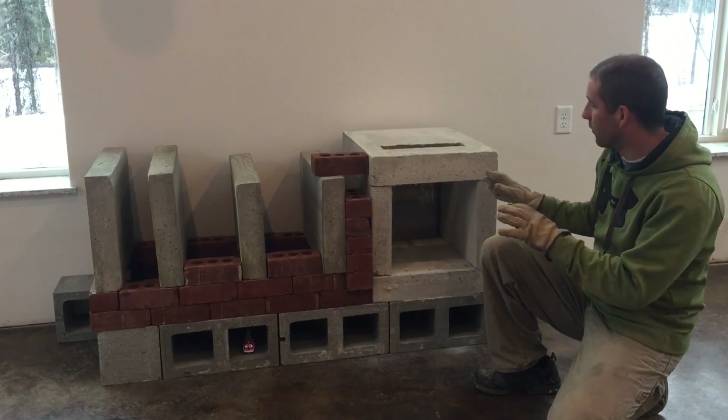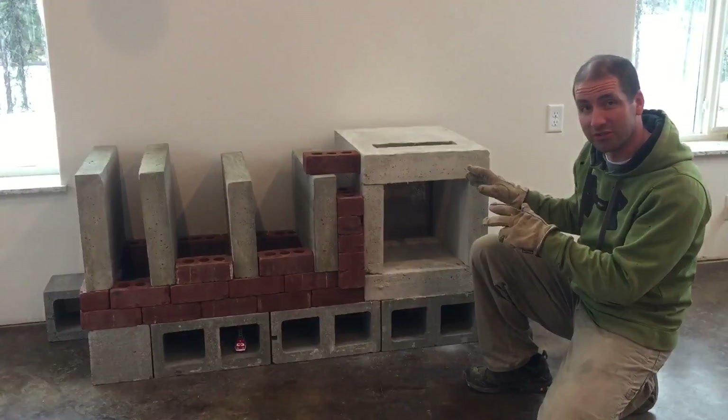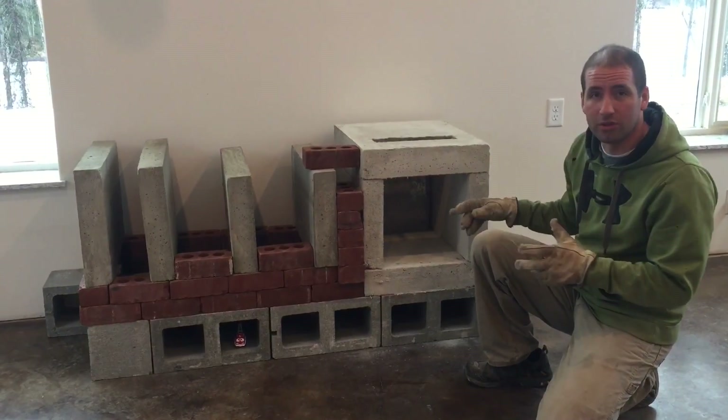We just saw how the masonry stove — the Vortex masonry stove — is constructed from the time-lapse. That was pretty sweet. Now I'm going to show you a little bit how it works.